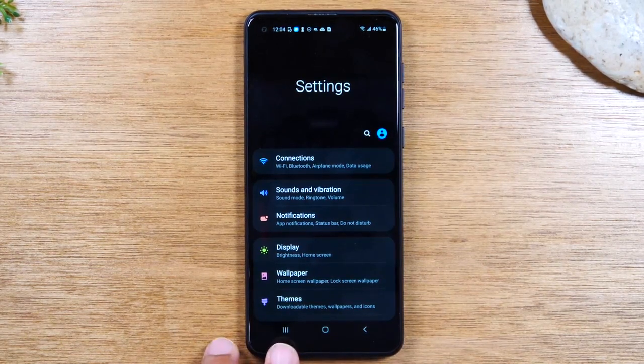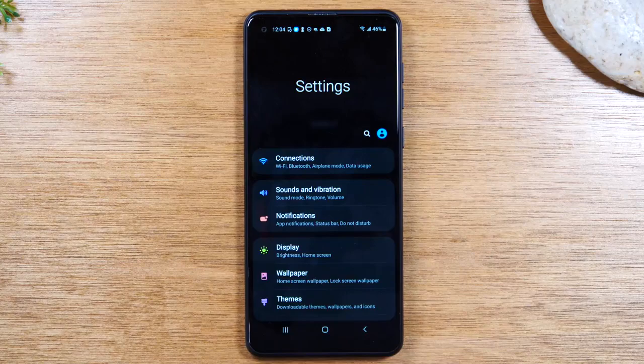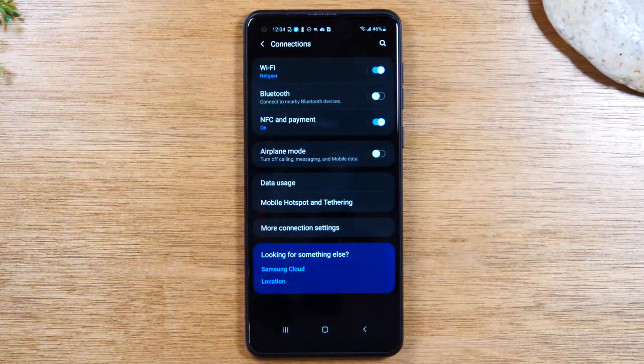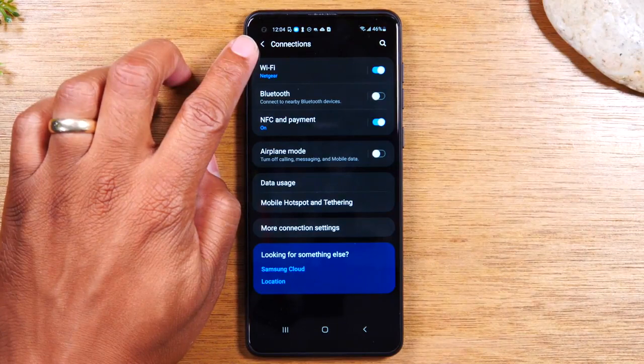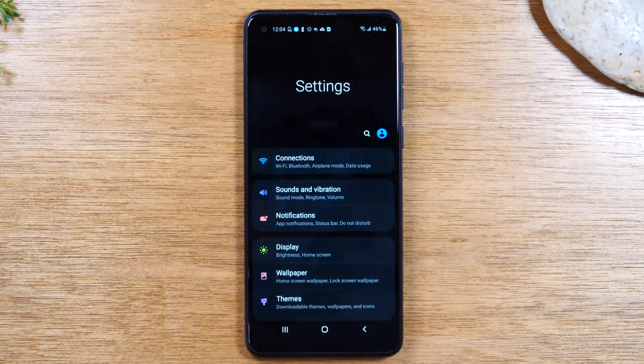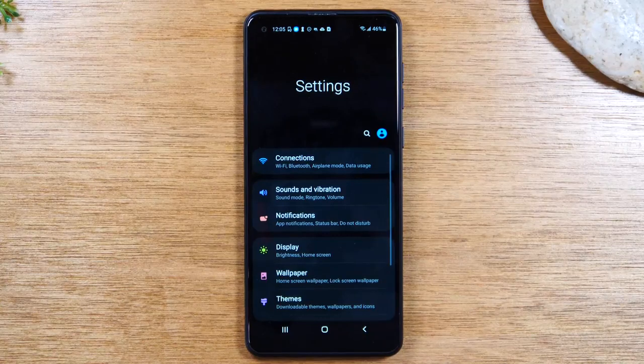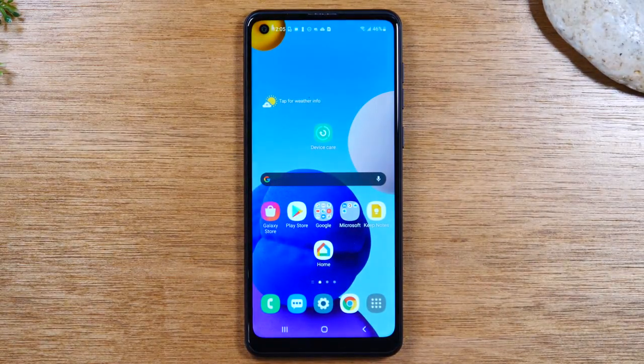That is the recent apps button. Now, this is a good segue into how the back button works. Right now we're in the settings. Let's say I'm in the settings app and I tap on connections — maybe I hit the wrong button. If I want to go back one step, I have an arrow in the corner of the screen, but I can also use the back button down here. This will take me back one step. If I go back one step and tap the button again, it will take me out of that app altogether. This is a great button to use if you ever need to go back one step. These are the three main buttons you use to navigate the phone.